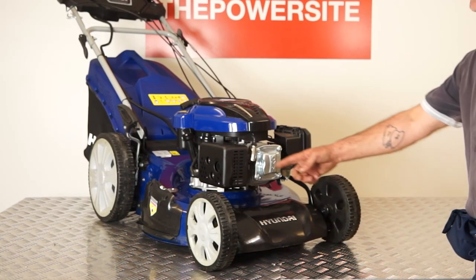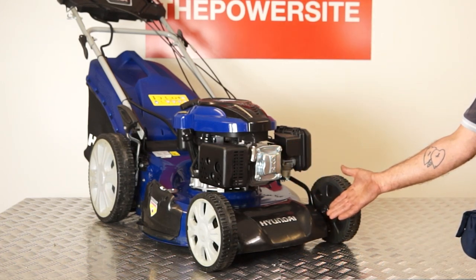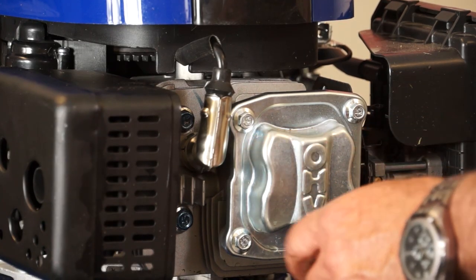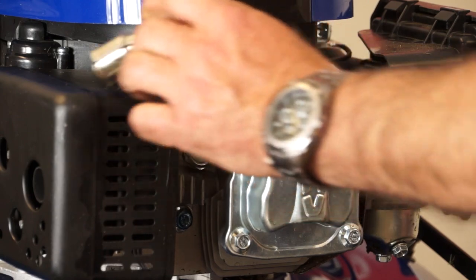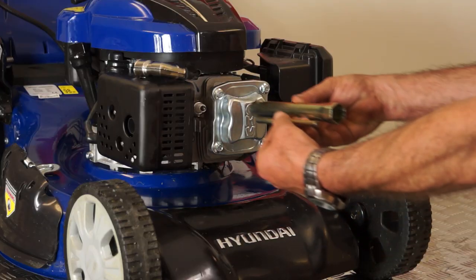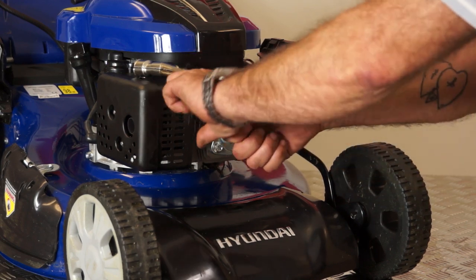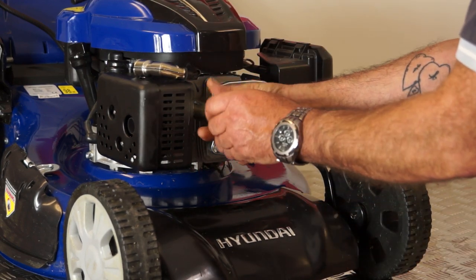The first thing to do is remove the spark plug. Locate the plug which is found at the front of the machine on the front of the engine. Remove the HT cap by firmly pulling it off. Remove the spark plug by placing a long reach spark plug wrench over the plug and turning it anti-clockwise to loosen it. Be careful to keep the wrench straight to avoid putting strain on the ceramic insulator, as this is quite fragile.